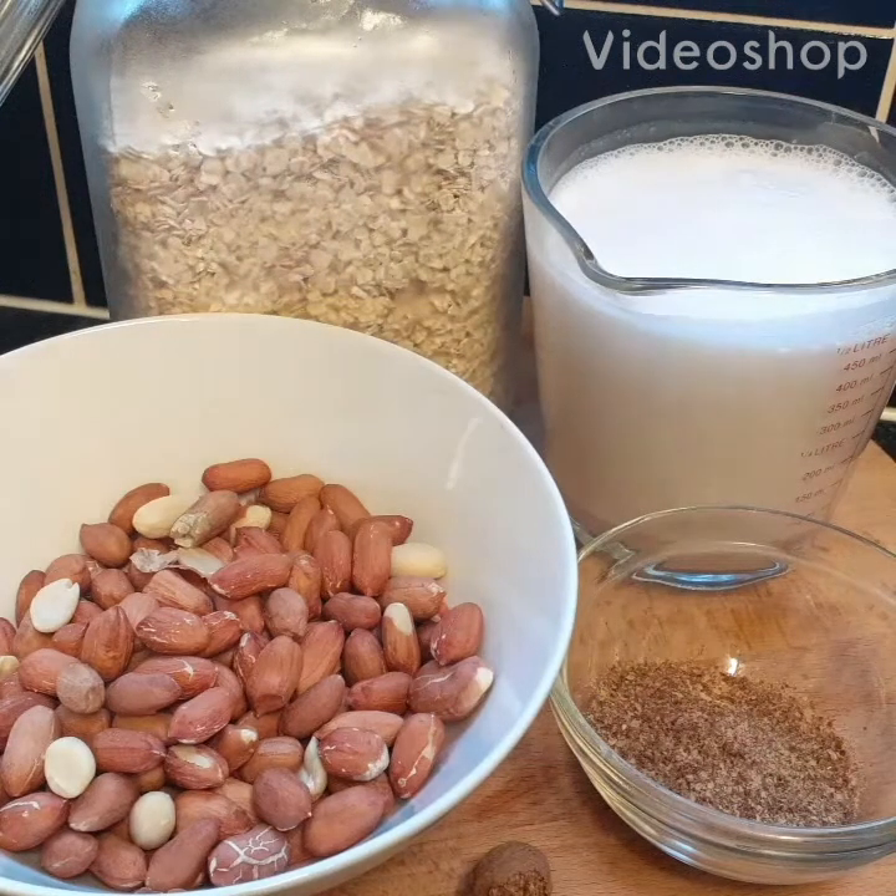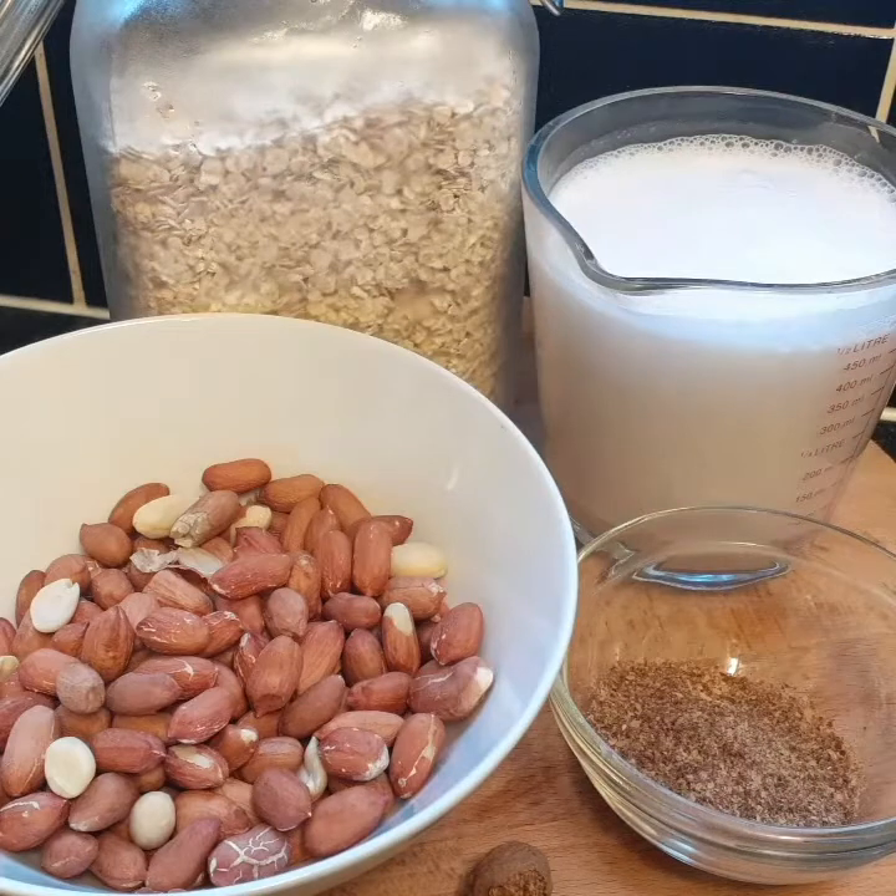Hey guys, welcome back to my channel. Today I'm making porridge and I've got all the ingredients I'm gonna use. I've got some organic peanut, natural coconut milk, gluten-free oats, flaxseed, nutmeg, cinnamon stick, vanilla, some cinnamon, and a pinch of salt. Now I'm gonna take you along with me, so let's jump straight into the video.